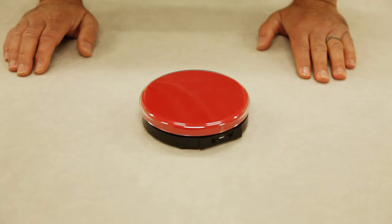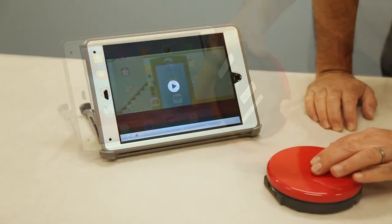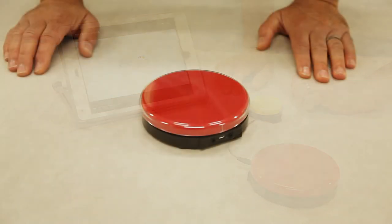This is our iPad wireless one switch, item number 1164. Today I'd like to show you how it works and how to set it up with your iPad. This interface is a Bluetooth connected device which allows you to use between one and two switches with your iPad.